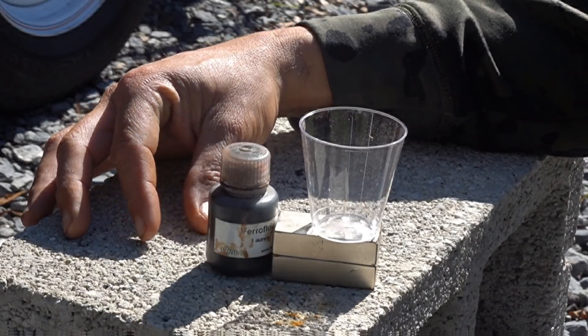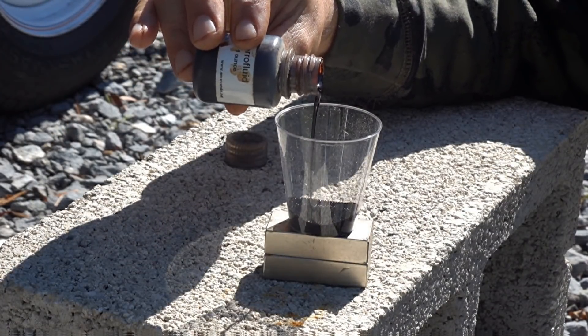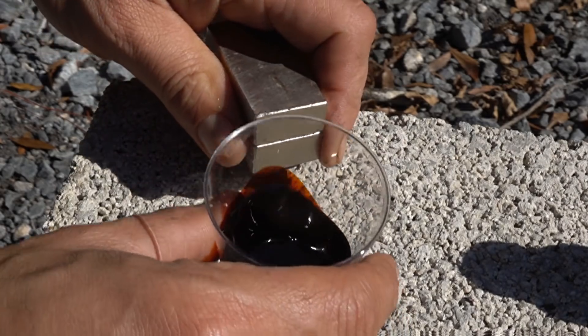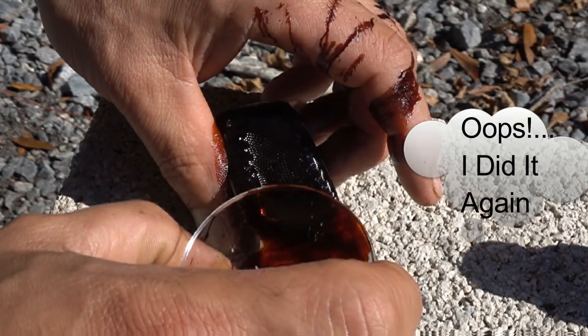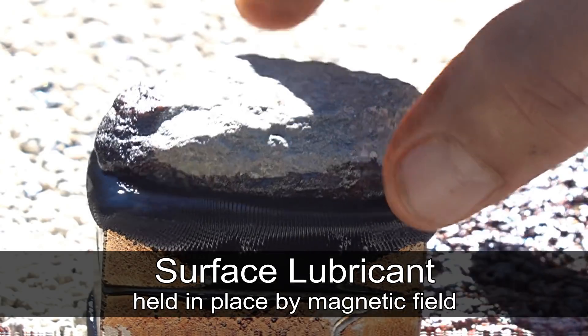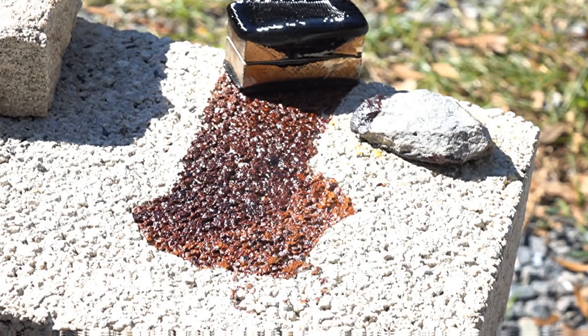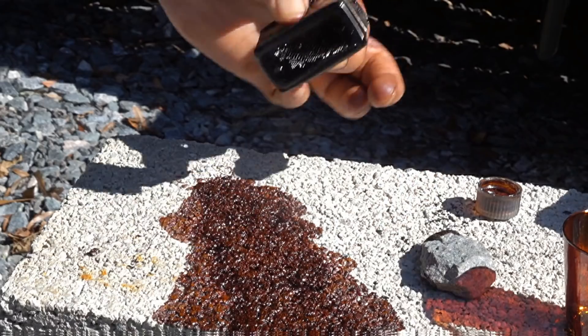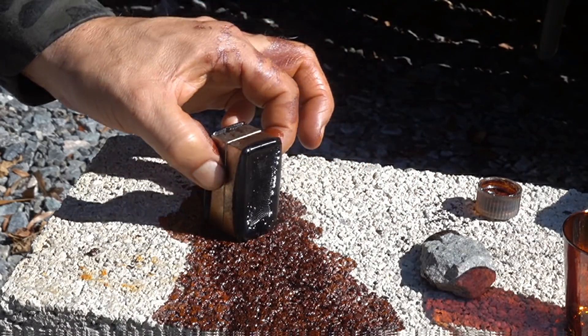Alright, enough with the warnings — it's time to have some fun. This is a magnetic liquid called ferrofluid that has been covered on the internet probably a billion times in other videos. Ferrofluid can be quite messy so you probably want to wear gloves. When you cover a magnet with ferrofluid it creates a magnetic barrier, allowing it to hover above a very coarse surface like this cement block. The magnet slides around and leaves behind an oily slug trail — pretty impressive.